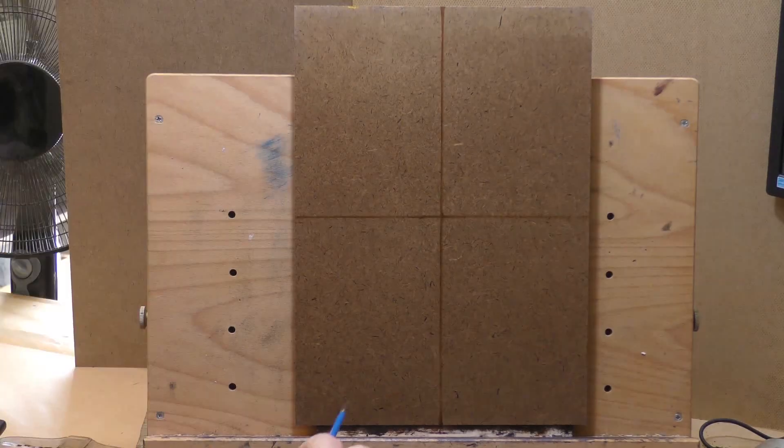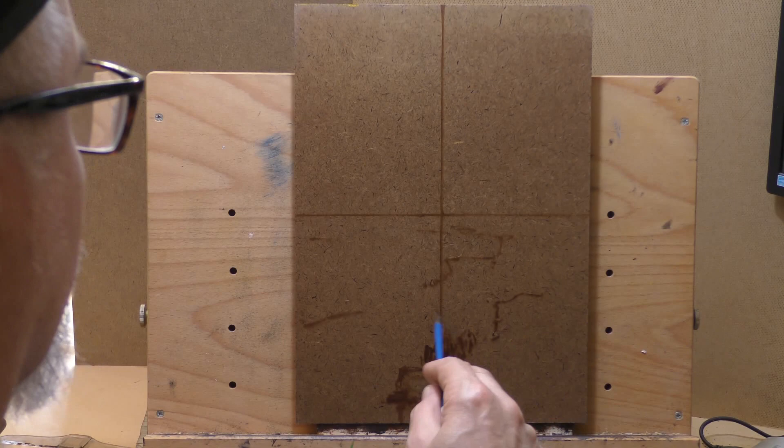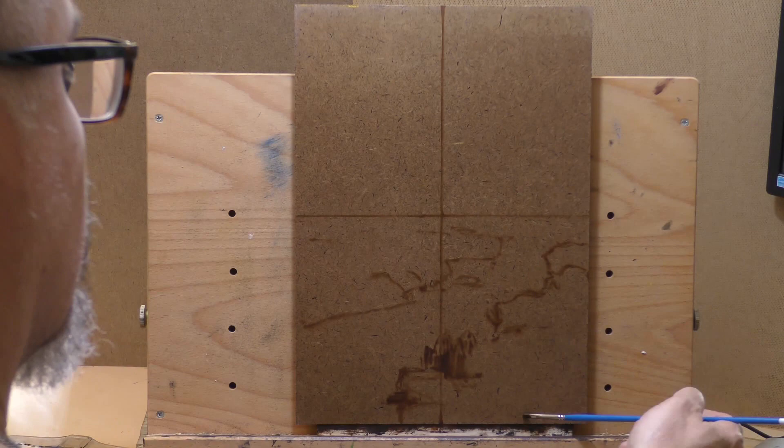Hello, welcome to another toneless landscape oil painting demonstration. I'm your painter-in-residence, Francis McCarthy, and the painting I'm bringing you today is called Dawn Stream. It's a 10 by 14 and I completed this a few days back.